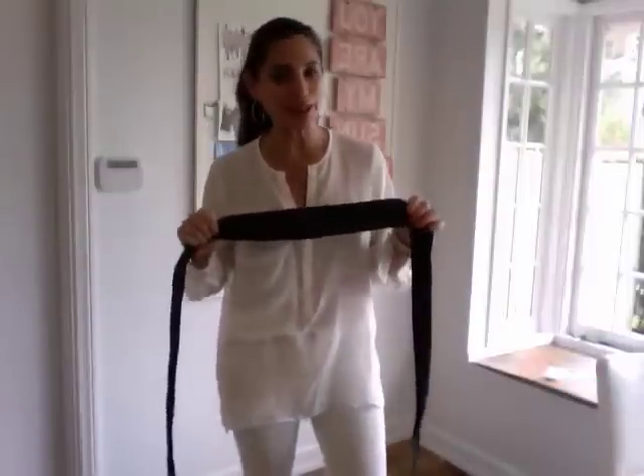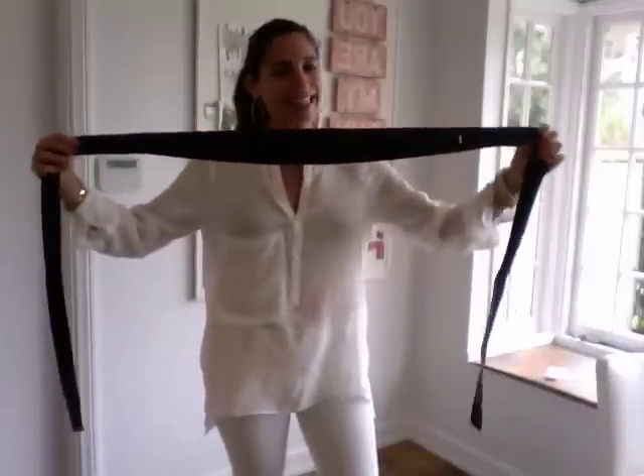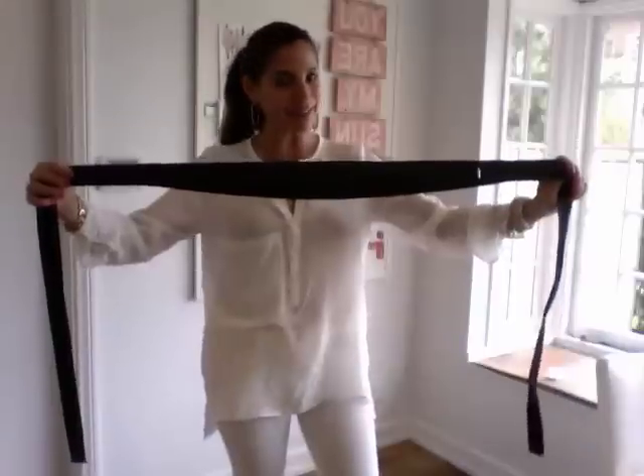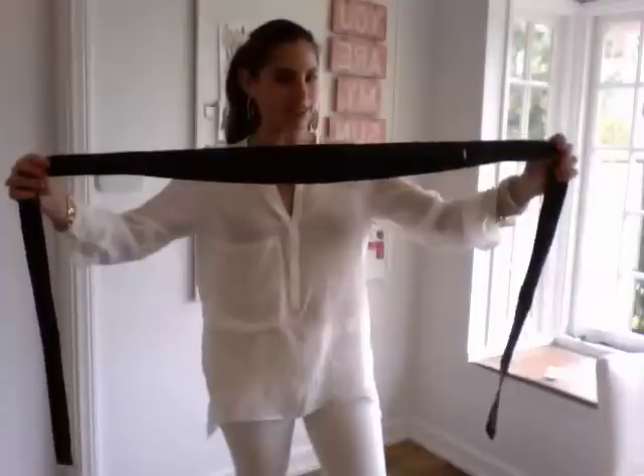The OB is a fashion staple. In fact, so much so that most stylists keep one in their prop kit. It's a belt that fits everyone and that cinches everything in the waist. It always looks smart and it's so easy to use. I'm going to show you.